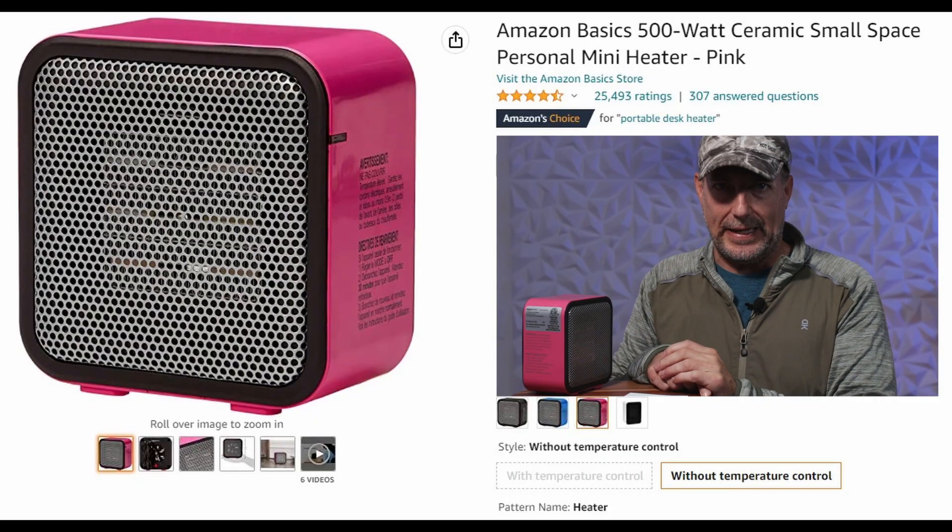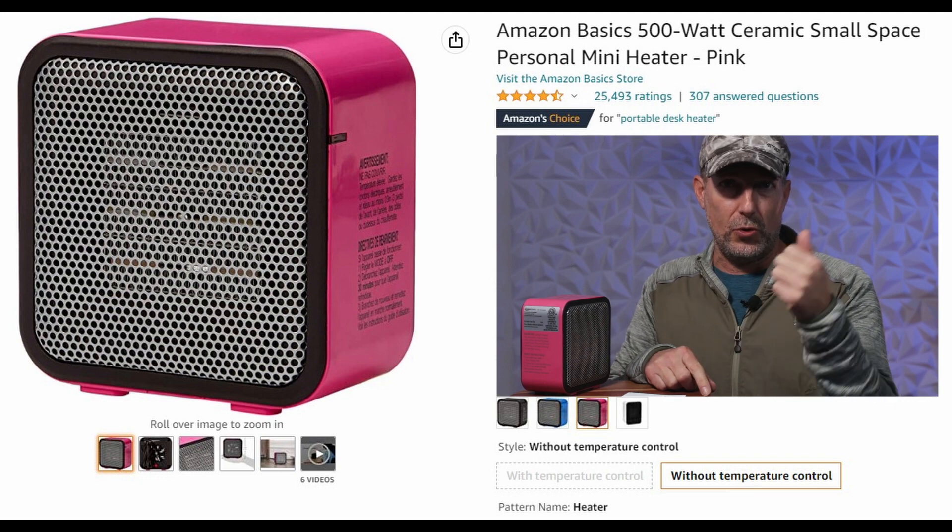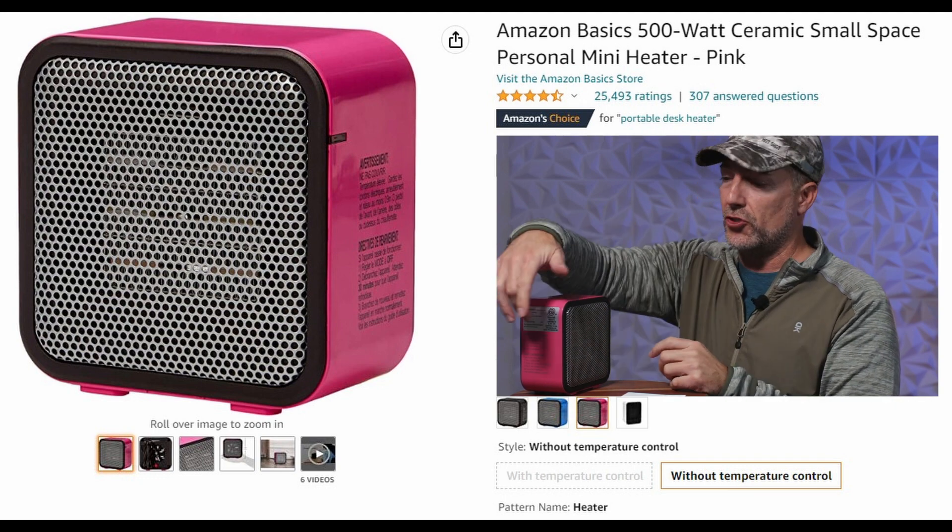This is a quick review of this 500-watt ceramic heater. There are two versions of this — one with controls or one without controls. This unit has no controls, so essentially you plug it in and that's all you've got to do. There are four different colors for this unit, and the only technology you have besides plugging it in is a button on the back — an on/off switch.